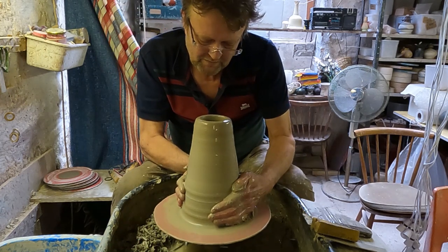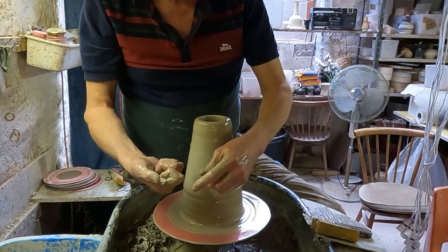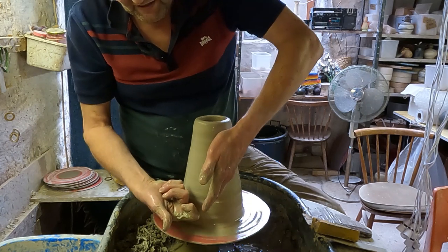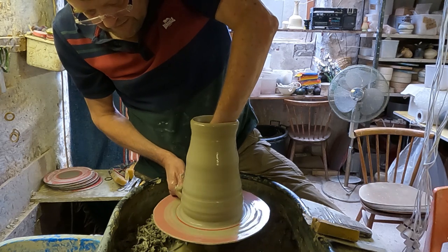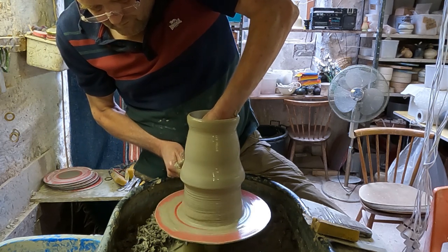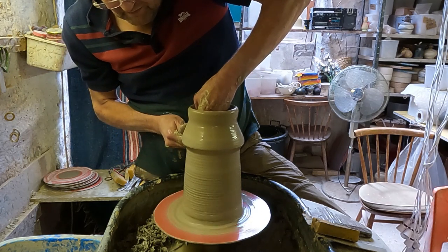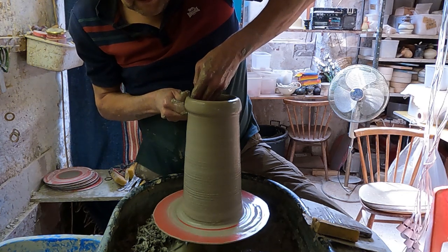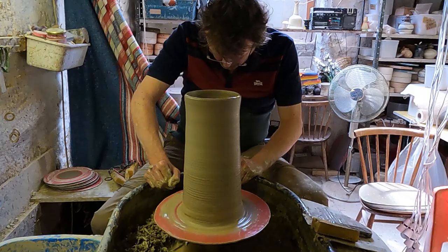I'll just push it in a little bit more at the bottom. Now I'm going to do the first knuckle lift, as we call it, which is using the knuckle of your index finger of your right hand, digging in under the bottom against your fingers on the inside, and just drawing it up slowly to get some height. And if you see my thumb sort of stopping it, I'm going to do the splaying out as well, so it stops it from getting too wide. If you get the hang of that, you can get quite a lot of clay up quite quickly.